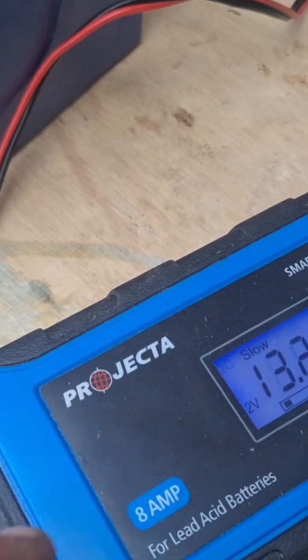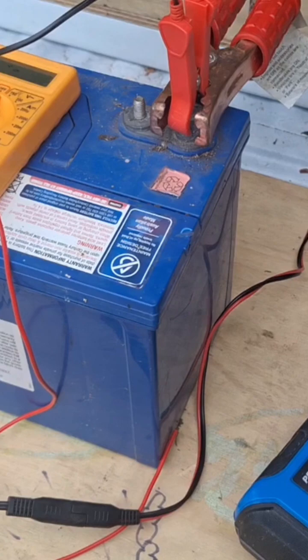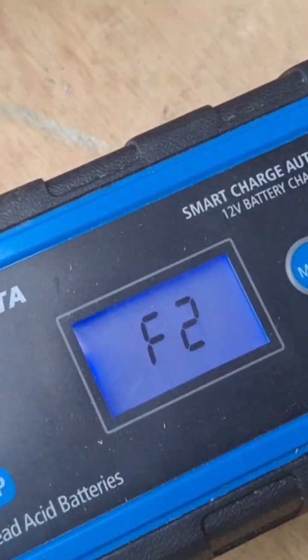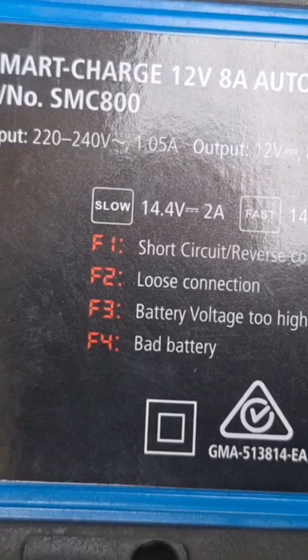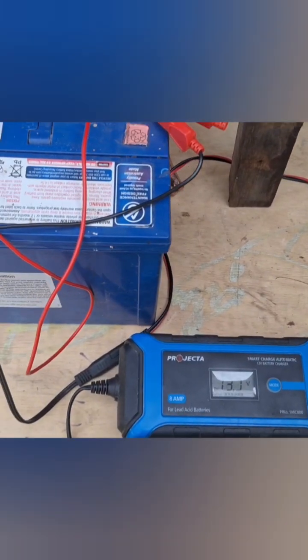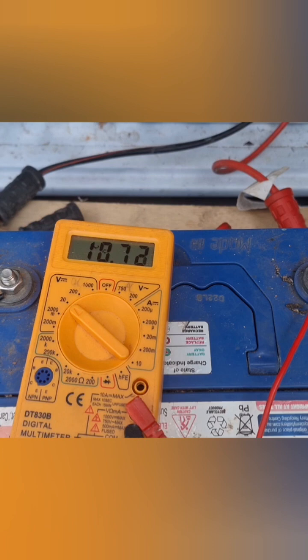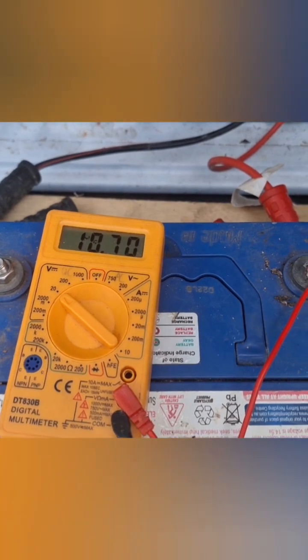Yep, 13.2 charge. Been another hour now, I'm going to disconnect it and see if it will charge on its own. Different code which is F2 — loose connection. So I'll disconnect the charger. With the charger disconnected it's sitting at 10.7 volts and going down.